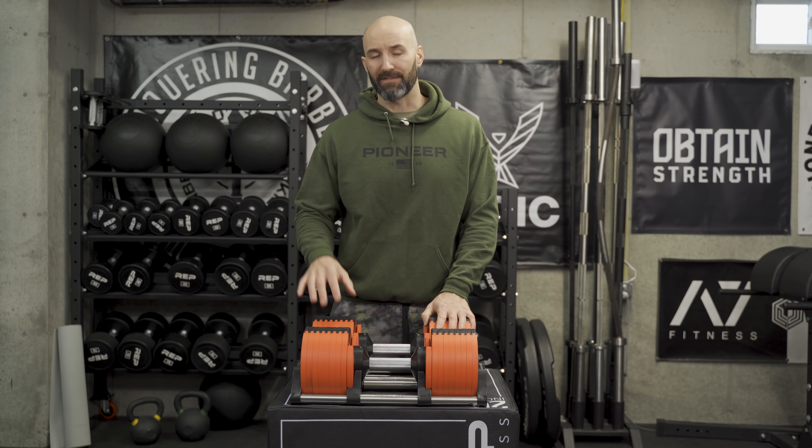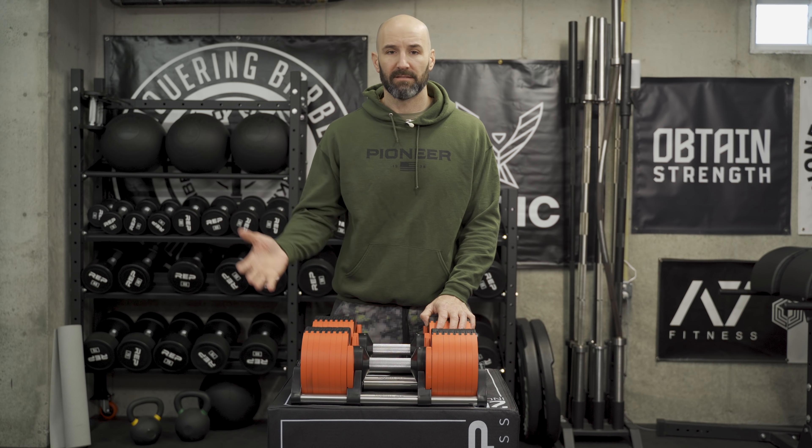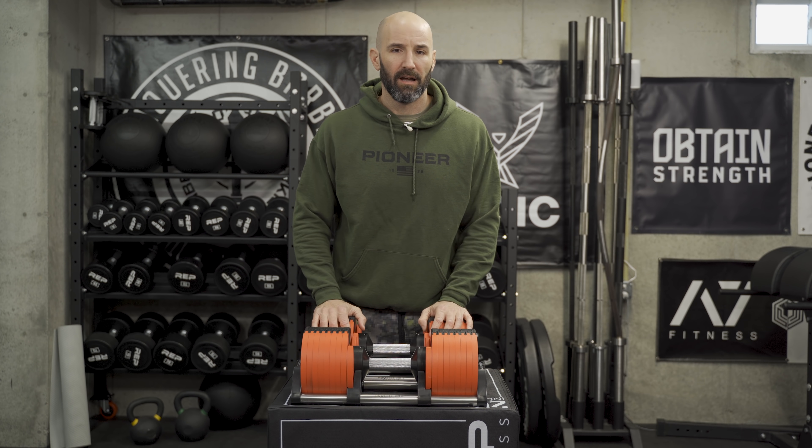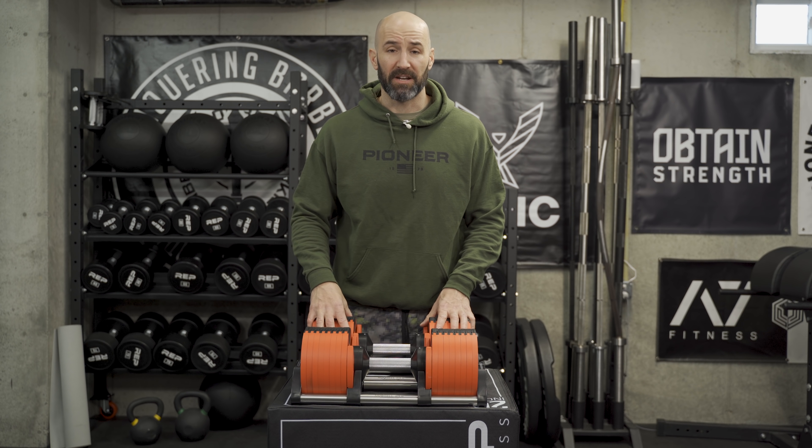By the time this video is releasing, they're actually opening up a pre-order. So if you want to get in on these, please do so through their website and their link because they support me and you should support them. A pre-order is a lot better than basically playing a lottery to get on a wait list like some other companies are doing right now.